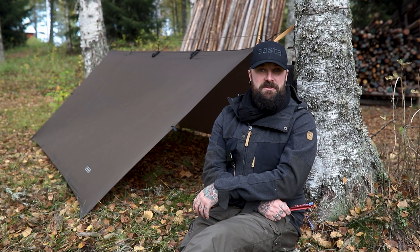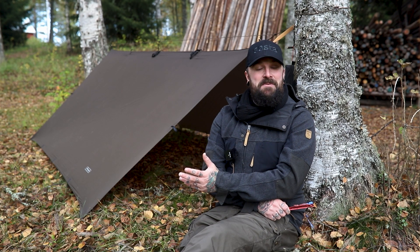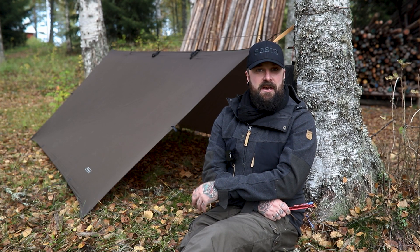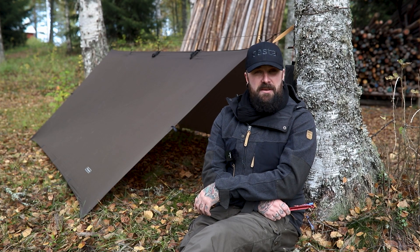Hey everybody, you're very welcome back to In Forest and Lands. I'm Joe Price, Wilderness Skills Instructor, and the woman pushing the buttons, as always, is Ida Olsen. Hello everyone. We're out here at a school in farmland again for the second video in our tarpology series, and I'm going to take you through the simple but also super A-frame setup.